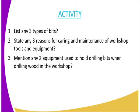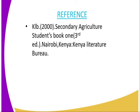We have come to the end of today's lesson. The activities for today: question one, list any three types of bits as mentioned. Number two, state any three reasons for caring and maintaining workshop tools and equipment. And lastly, mention any two equipment used to hold drilling bits when drilling wood in the workshop. For reference, you can refer to the Secondary Agriculture Student Book One, published by the Kenya Literature Bureau.